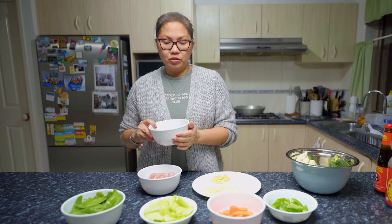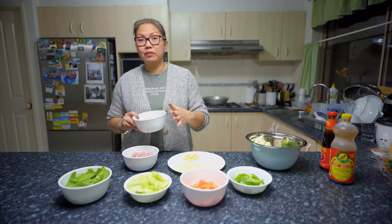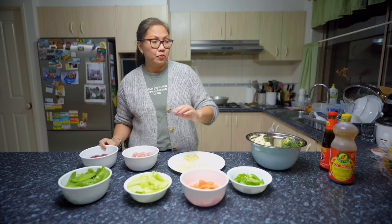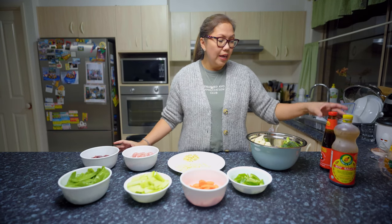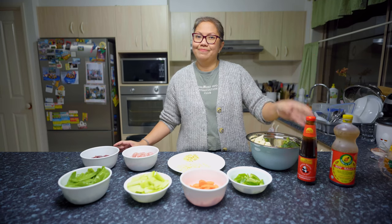My husband doesn't like the fishy taste of the liver, so I have to fry it first. These are the ingredients, and of course I have soy sauce and I'm going to add oyster sauce.